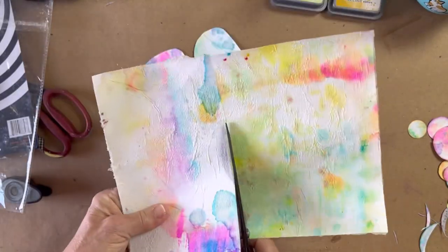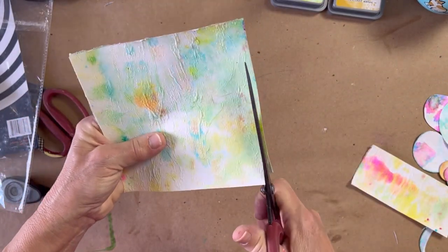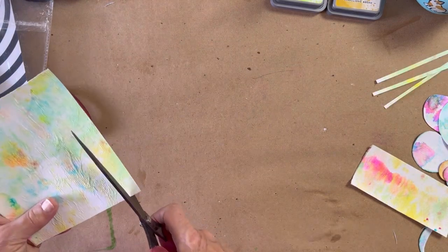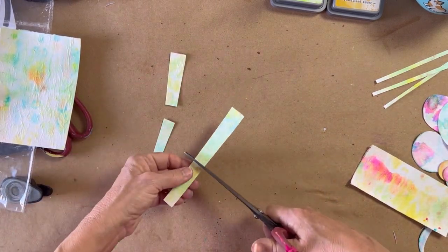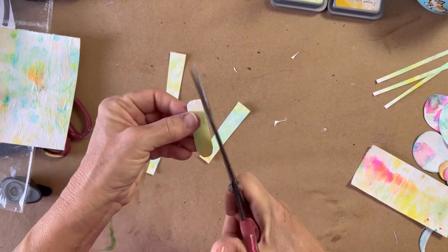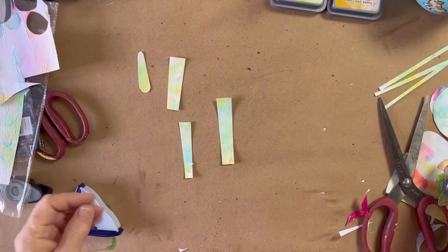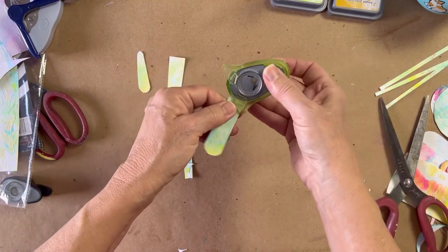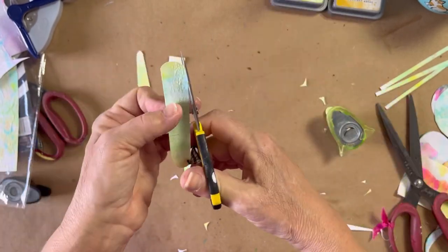I'm making some stems and leaves, so I looked for a piece that was more green and blue. That's not even necessary — just because leaves in real life are green doesn't mean they have to be green in your piece. It's your piece; make them any color you want. I cut some eighth-of-an-inch wide pieces for the stems — it just seemed like a good size. For the leaves I'm cutting freehand.